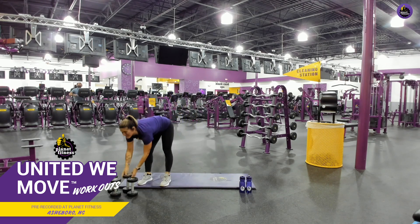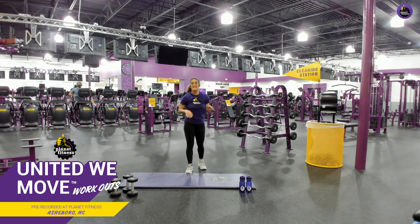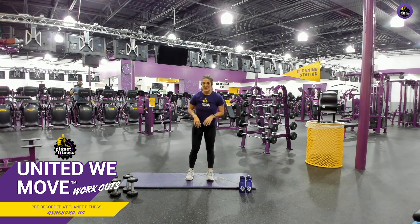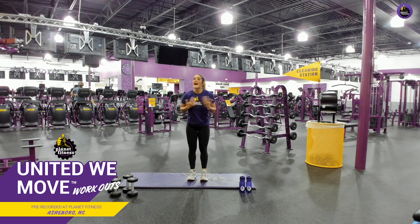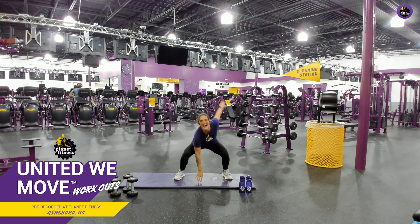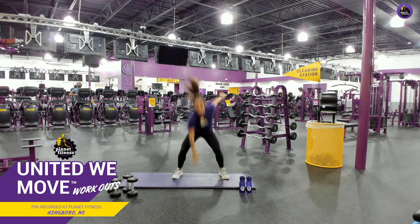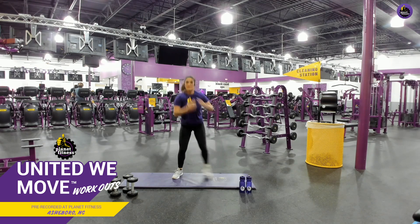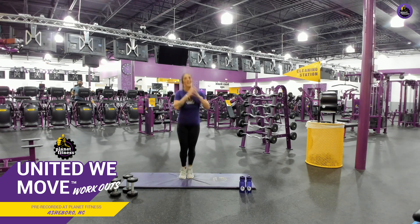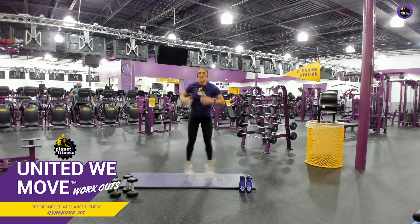Outstanding. Now we're going to do some in and out jump squats. If you need to just step, go ahead and step, that is totally fine. All right, here we go. Have fun with these, y'all. These are actually pretty fun to do. There you go. Good job. Tap that floor. Perfect. Good job. If you need to step, that is your modification. And guess what? You're not doing any less. There you go. You modify for you.